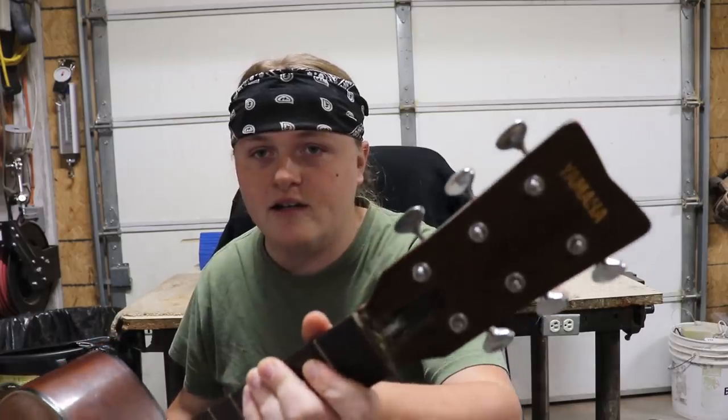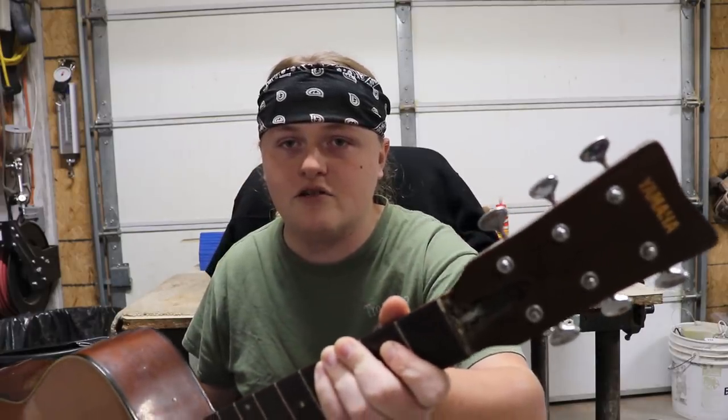Hey everybody, Caleb here at the Rosa String Works Workshop. Today for my first solo intro, I've got my first customer guitar. I've got this Yamaha here. I'm going to put it on the bench and show you what we're doing.